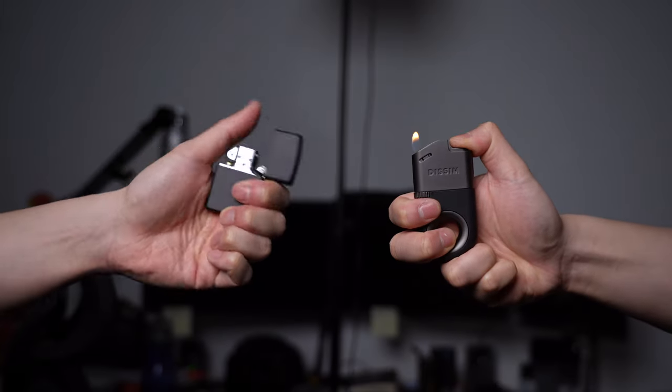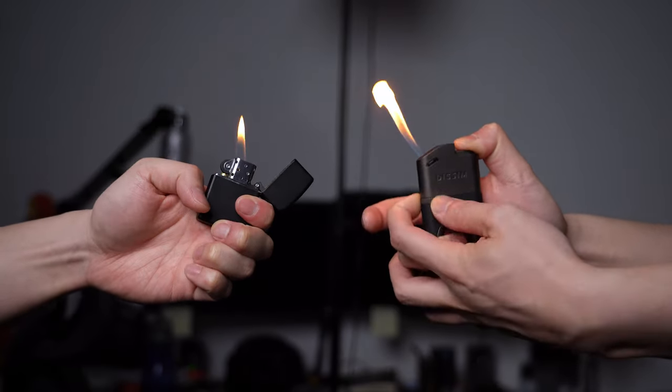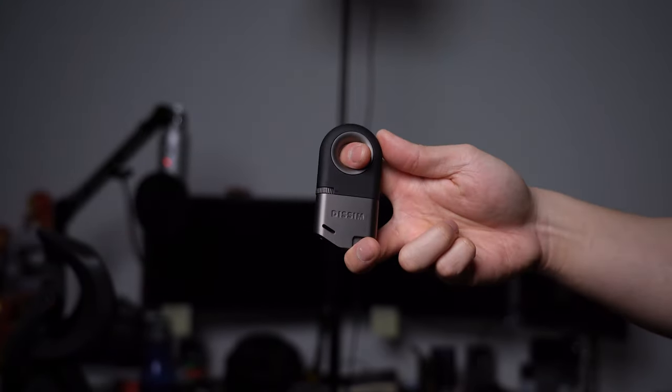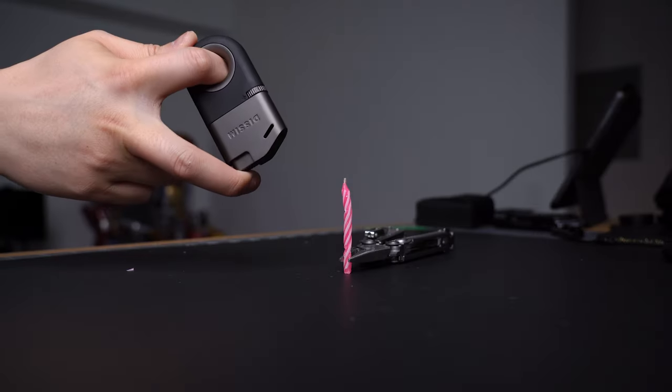However, in usage it's way more practical, with a single button to boot up and a flame adjuster that can turn this into a baby dragon. Its main selling point though is being able to invert it.